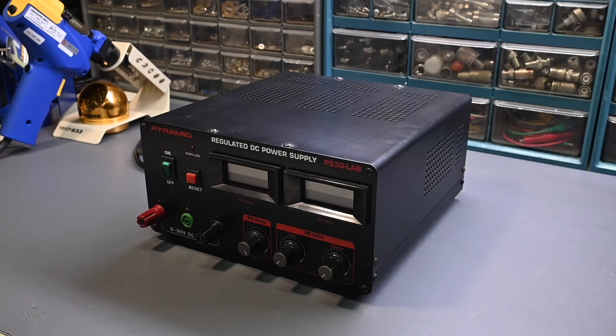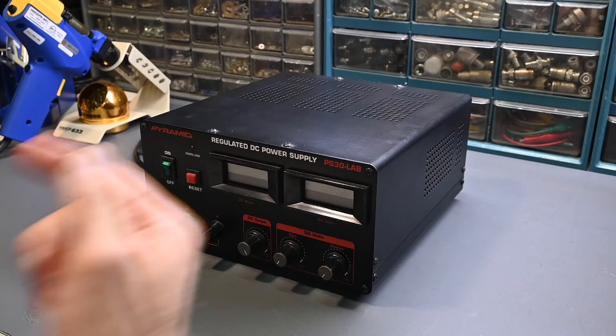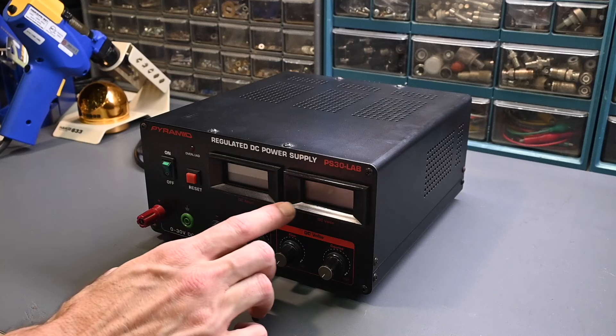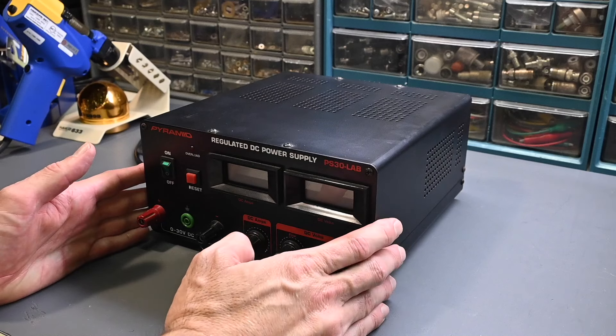Hi everyone, and welcome to Eric's Electronics Workbench. The other evening I was using my regulated DC power supply. It sits on a shelf on the left side of the bench, out of view of the camera. It's a general purpose DC power supply rated 0-30 volts, 0-5 amps. It's well regulated, reasonably accurate, with digital displays for voltage and current on the front panel. It's a linear type power supply, so it's very low noise output — not a switch mode design. I purchased this power supply many, many years ago.